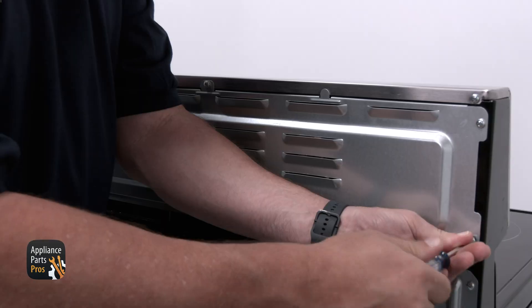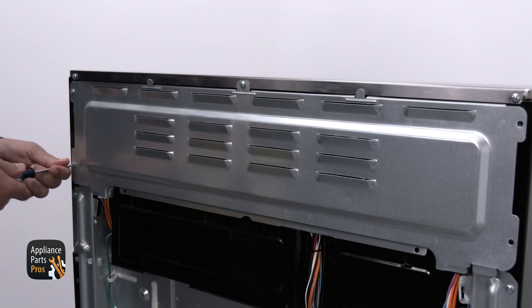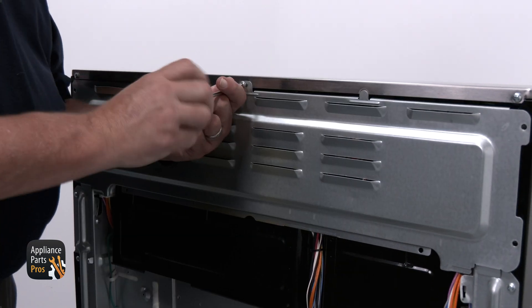The main control board is like the brain of this unit. It's connected to the keypad, the display, the door lock, and the oven sensor. There's power going from the main control board to the relay board, and an incoming power supply going to it. To access the control board, slide the range out from the wall and remove the rear cover on the top back of the control panel. You're going to have to remove several Phillips head screws. We'll be taking a closer look at the different connection points for each part that the main control board controls.